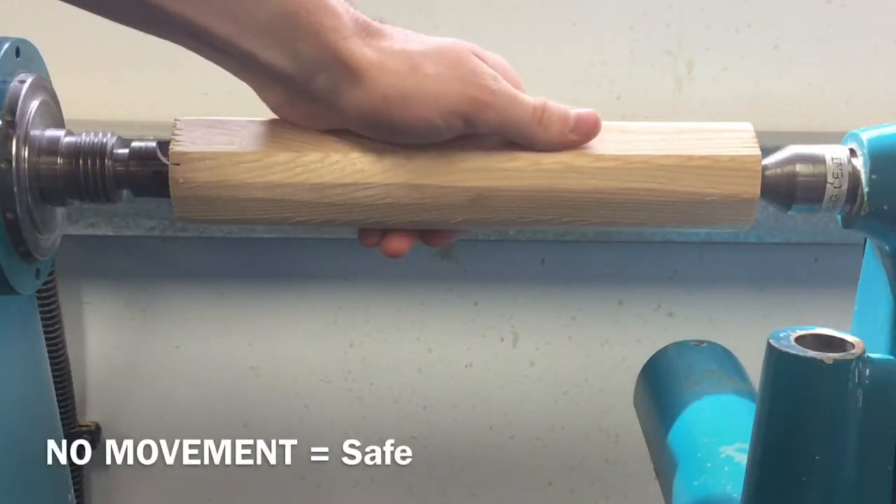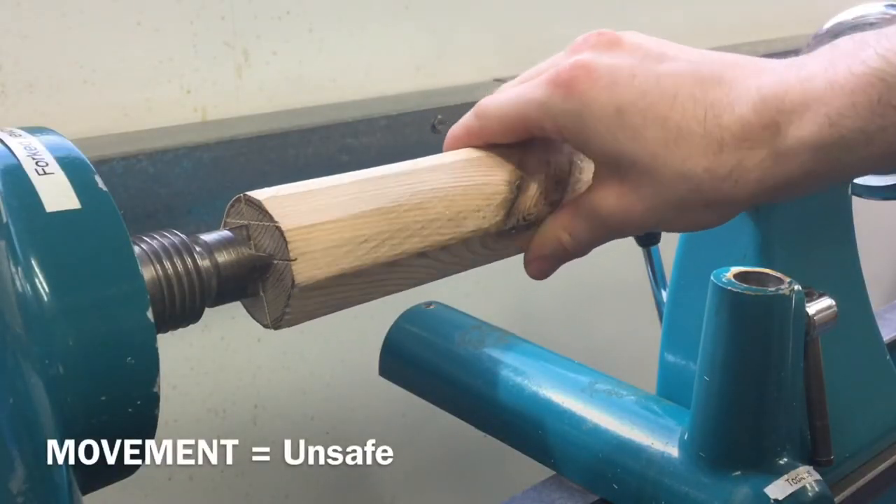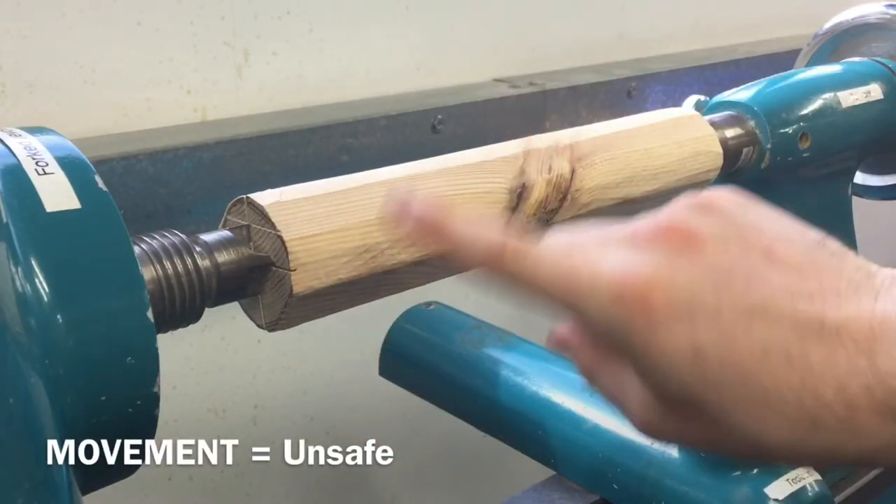There should be no movement of the material between the two centres. If there is movement between the two centres, the material is not safe to use and must be re-tightened.